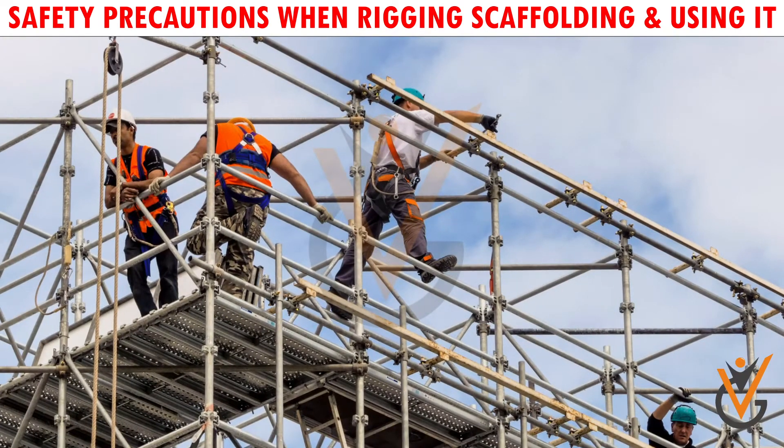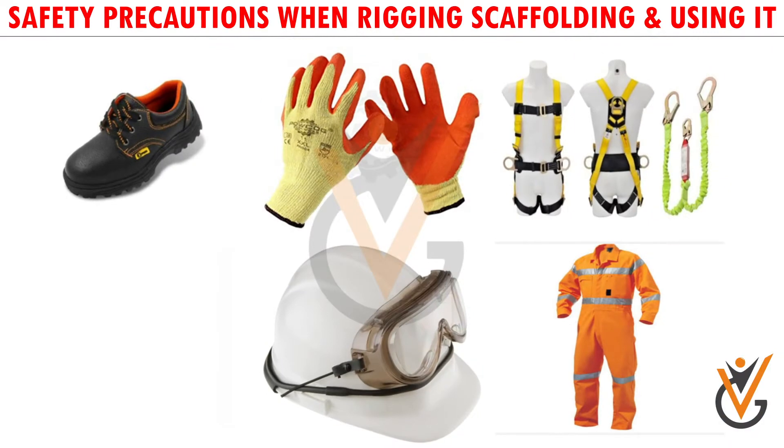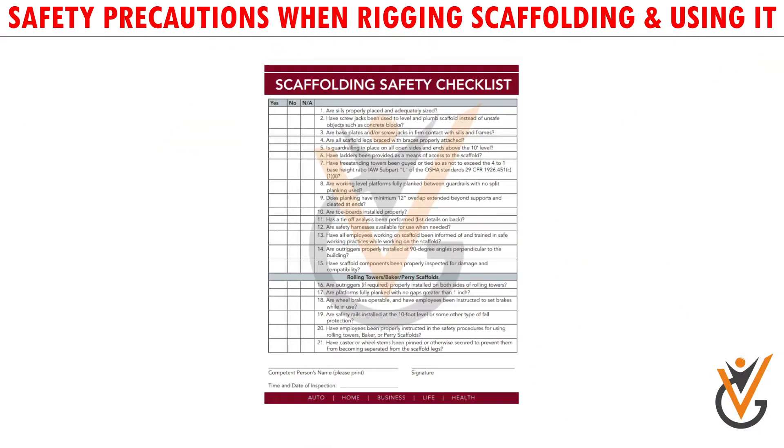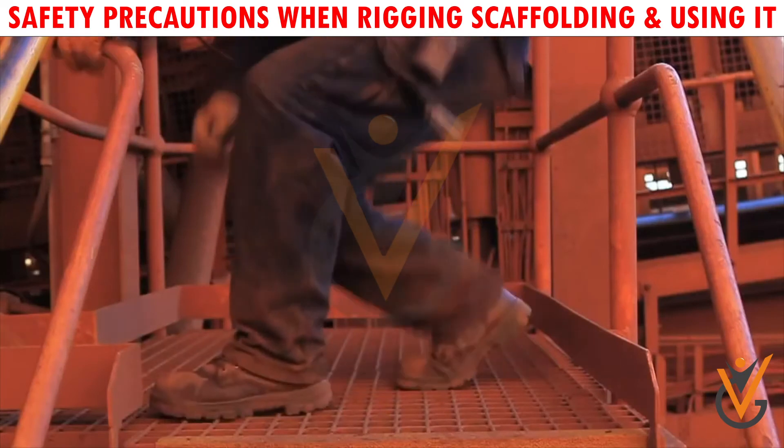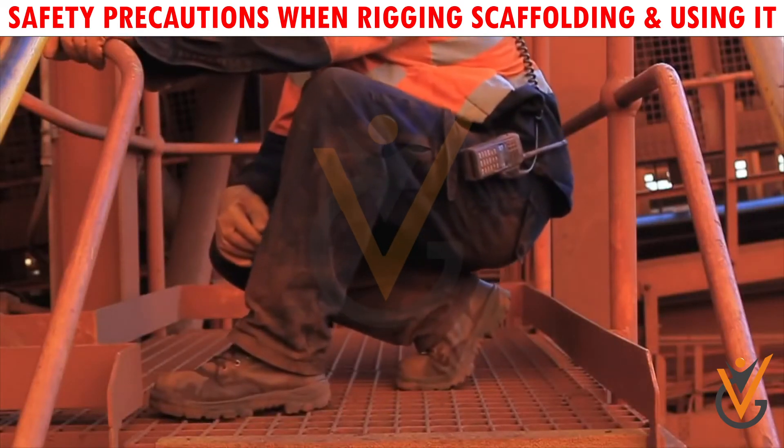Do not permit combined load to exceed the working load limit. Wear proper personal protective equipment while using. Confirm completion of necessary safety checklist before climbing on the structure. Do not carry any tools in pockets.